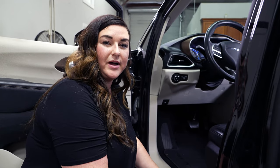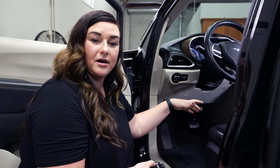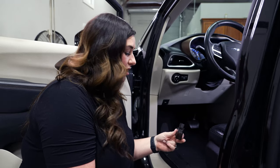Now we're going to go ahead and install the OBD Genie to program the radio. I've gone ahead and put my car into the on position, and once that has been on for 10 or 15 seconds, we'll go ahead and install the Genie.